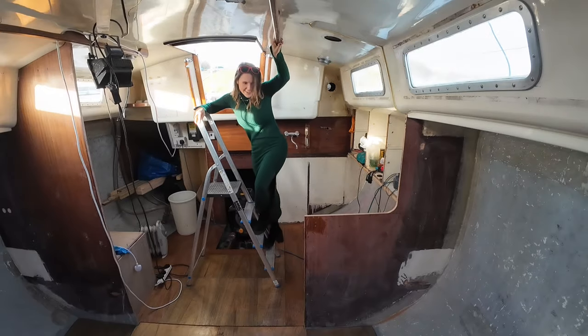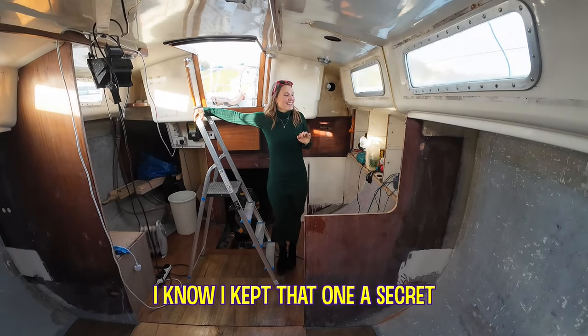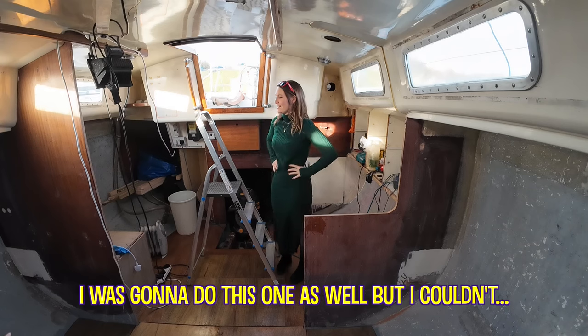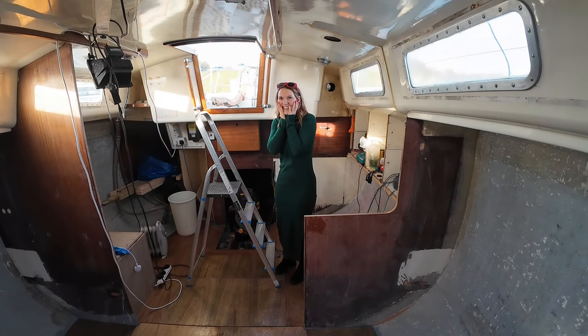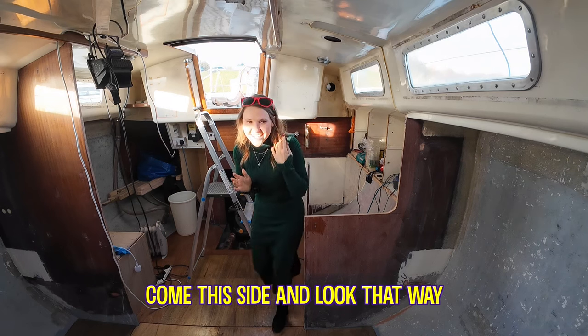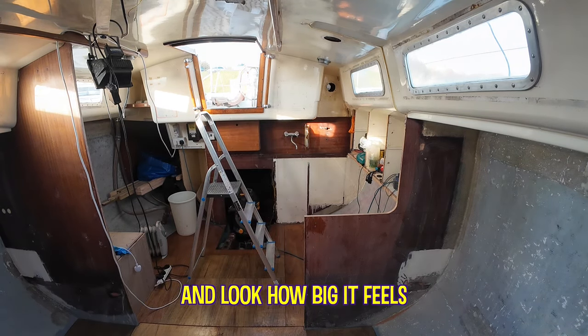Oh my god, you cut it down — did you tell me that? No, I kept that one a secret. I was going to do this one as well but we need to talk about the height of the seat. Oh it looks so good — come this side and look that way. Just stand here, look how big it feels!